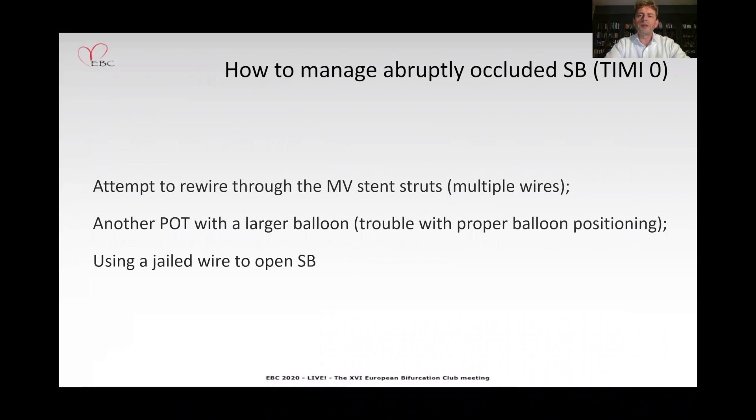So how to manage an abruptly occluded side branch? Abruptly occluded means there is no flow at all — TIMI zero. First, we usually attempt to rewire through the main vessel and struts using multiple wires. If it doesn't work, you can try another POT with a larger balloon, but then you will have some trouble with proper balloon positioning because you cannot see the side branch ostium. You can also try using a jailed wire to open the side branch.